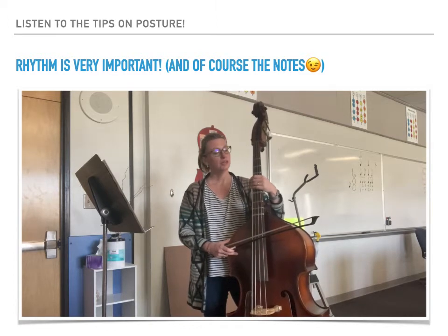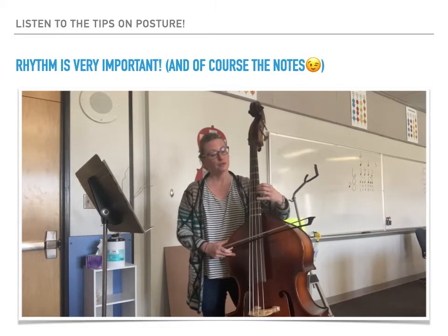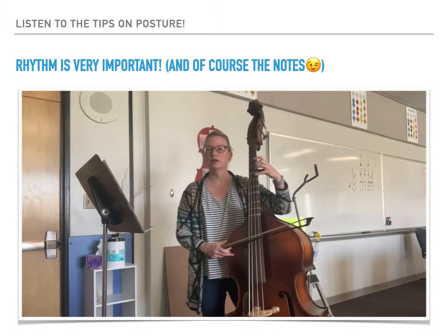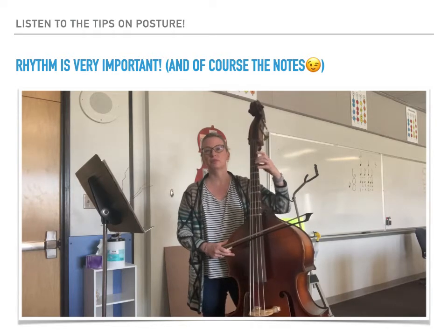Also, don't forget basses — you have to do some shifting. Make sure you are preparing to shift and try to release any pressure you're placing on the string and the neck when you're moving to and from positions.